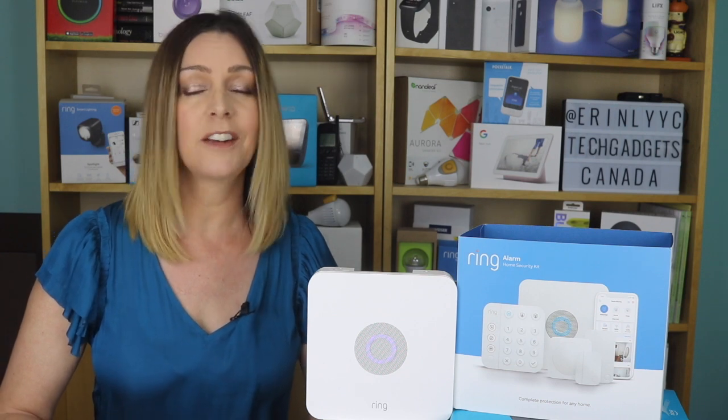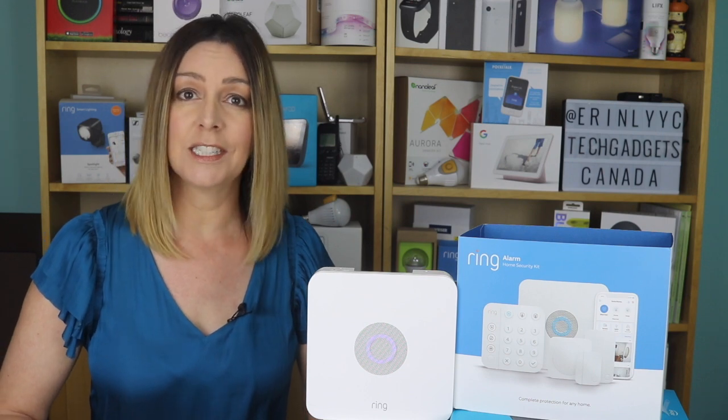Ring, the company known for its video doorbells, cameras, smart home lighting, and overall security, has just launched a brand new Ring Alarm wireless home security system.